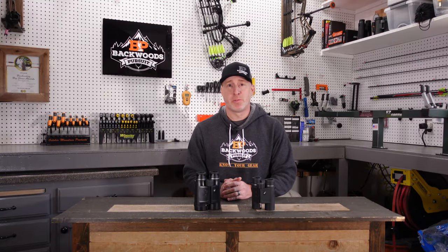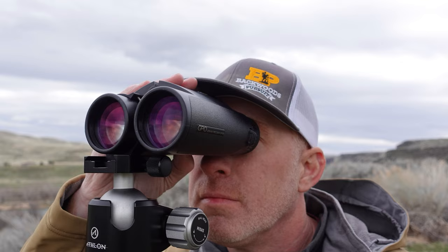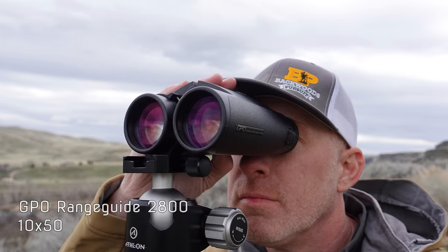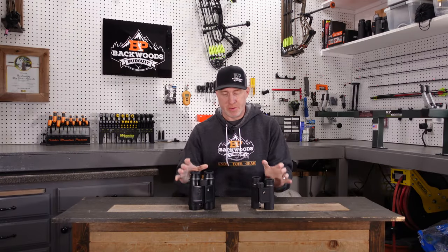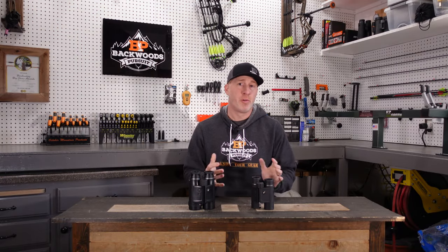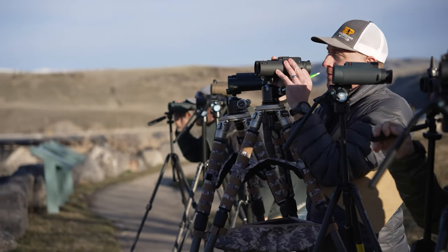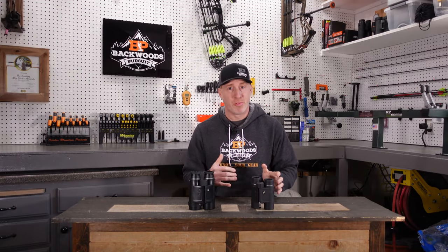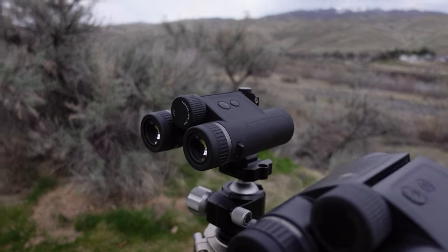Thanks for joining us today. I'm Gabe Garish on Backwoods Pursuit and today we're going to do a GPO Rangefinder binocular review. These are the GPO Rangeguide 2800s in the 10x50 and the 10x32. We're going to go over the differences between these two as well as how they perform next to a bunch of other rangefinder binoculars that we tested here recently, going over the features, some things they performed well at and some things they didn't, to help you decide if they're right for what you need.